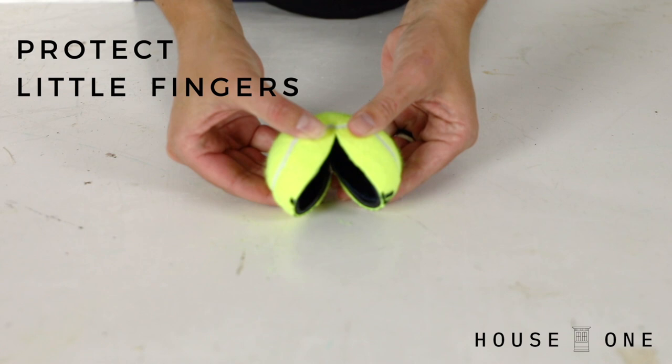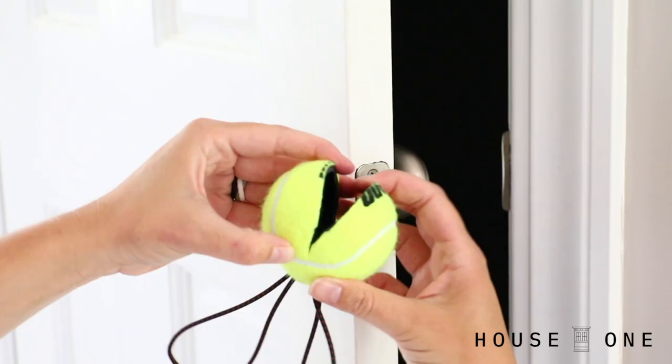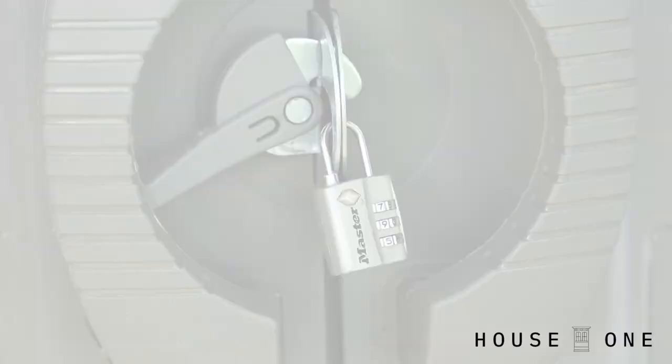Protect little fingers. Cut one large and one small slit in a tennis ball. Place the large slit over the edge of a door and then stretch a piece of elastic through the small slit and around the door handles to keep the door from slamming closed on kids' fingers.